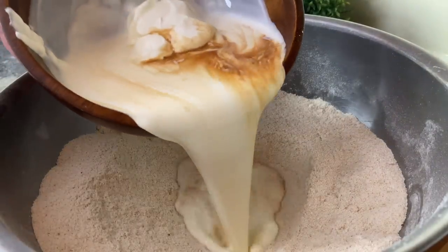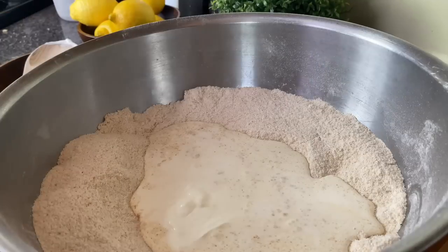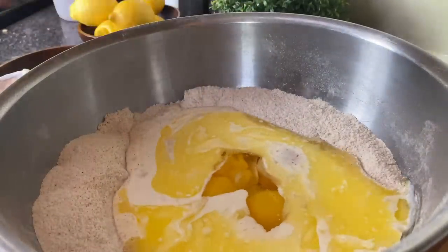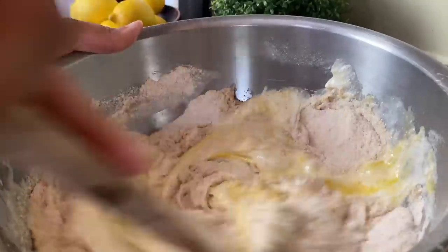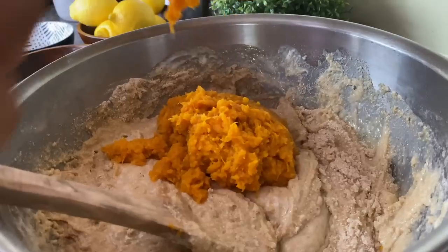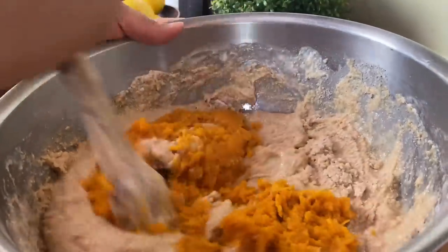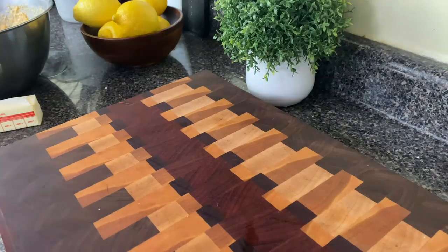Once the dry ingredients are mixed, I'll add the wet ingredients: vanilla extract, sour cream, and heavy cream — though I've also done this with buttermilk and half-and-half, so use those if heavy cream is out of your budget. I'm using four tablespoons of butter and three eggs. I've already roasted some sweet potatoes, peeled and mashed them — about two cups, which takes roughly one large sweet potato. I'll fold that in; the batter will be thick but smooth. Don't overwork it.